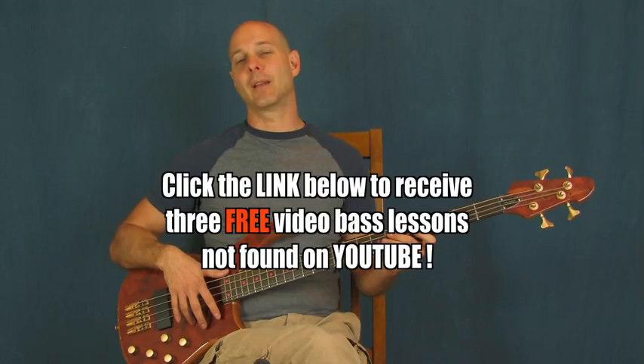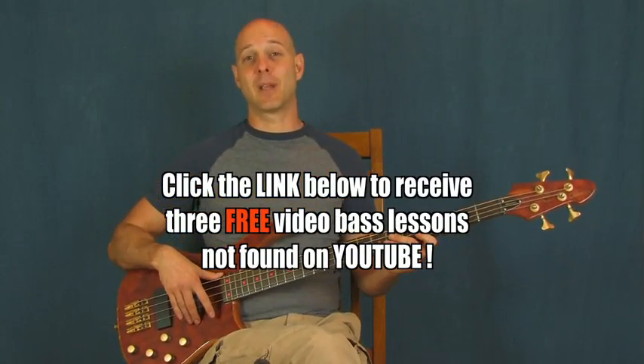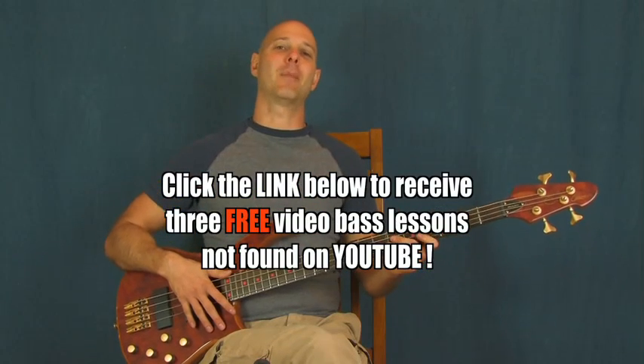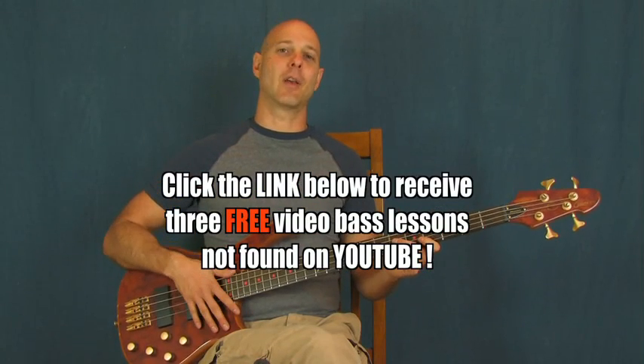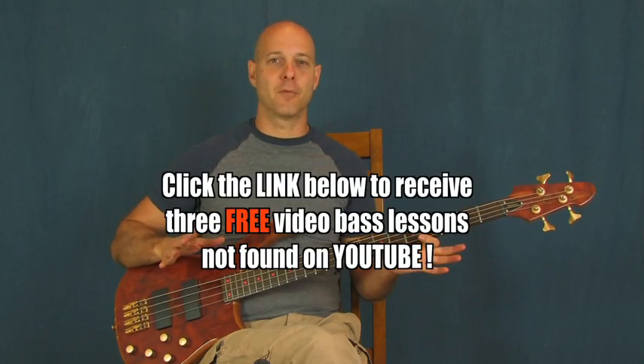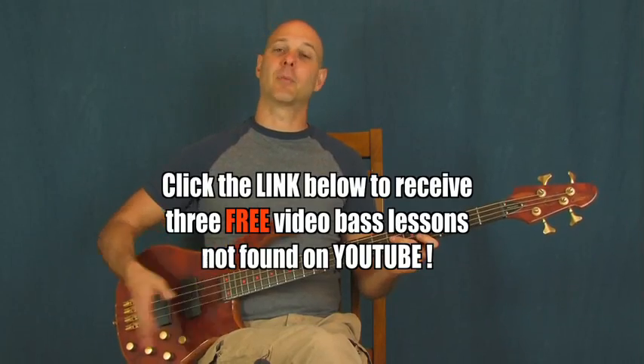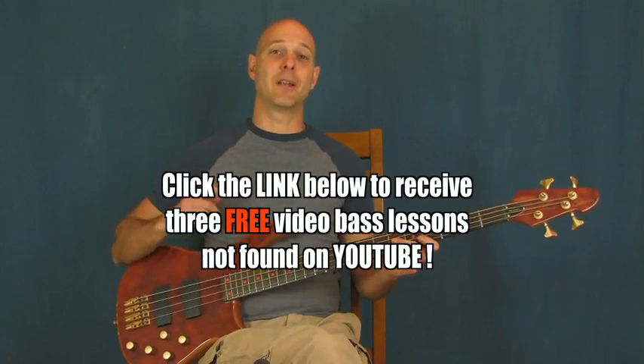Also down there, there is a link that'll send you over to my Epic Beginner Bass DVD set that I'm really excited about. That's all complete, it's up there, it's good. So if you're very much a beginner on the bass, you're going to love it. If you've been playing for a while, there's some great stuff in there for you too. So definitely check those out.